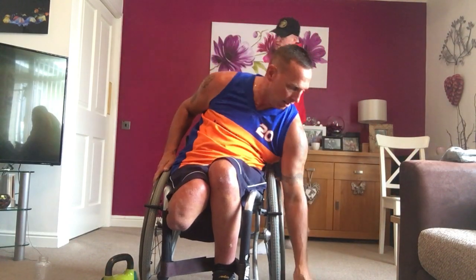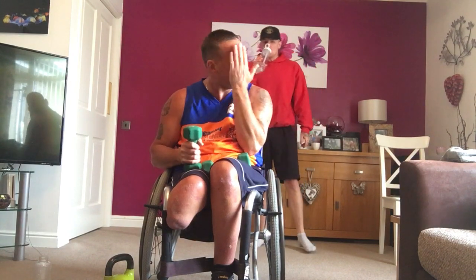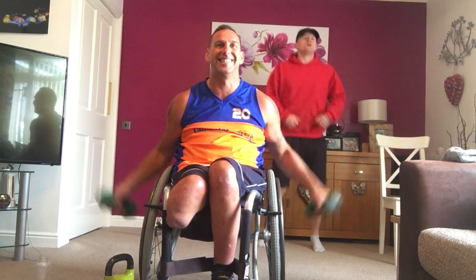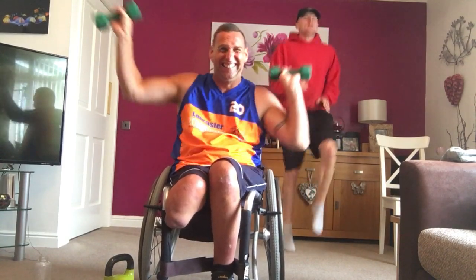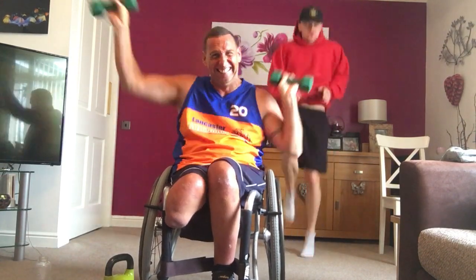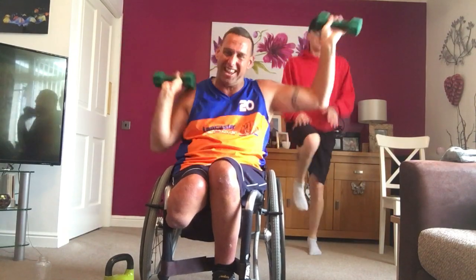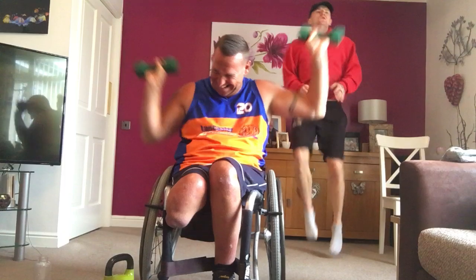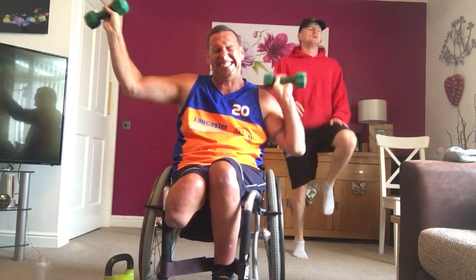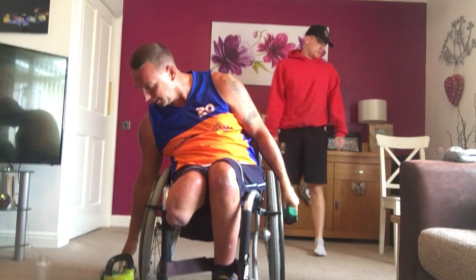Next one. High knees. Do the chair seesaw, any seesaw. Ten seconds. Got a sweat on. Here we go. Four, two, one. Forty seconds. Let's go. Put it in. Drive it in. Keep going. All the way. Drive it in. Let's go. Come on. Nearly there. Four, three, two, one. Nice.